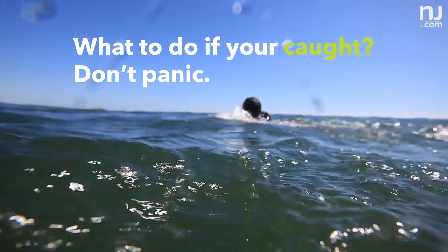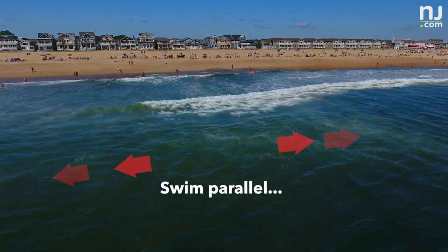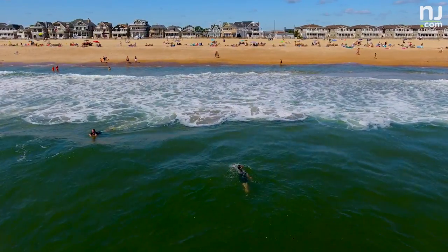If you feel like you're getting caught, swim parallel to the shore until you're out of the rip current, and then swim back to shore. And again, if there are no lifeguards present, don't go in the ocean.